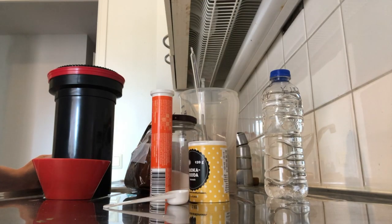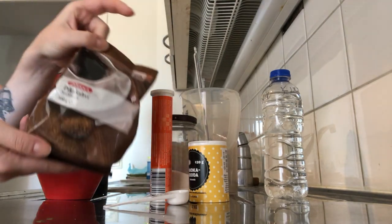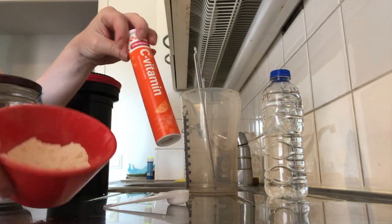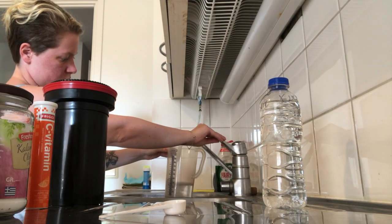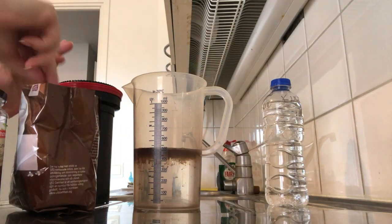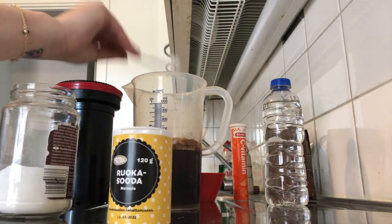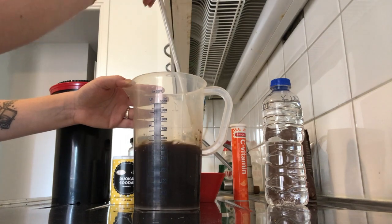Now that I have my washing soda ready, I can start developing the film. I already have it in the tank. I'm mixing everything with 500 ml of water, which is enough for one roll of film, at 20°C. I'm putting in 4 teaspoons of coffee, then 1.6 teaspoons of vitamin C powder, and 5.5 teaspoons of washing soda. I mix it all up to make sure everything dissolves.